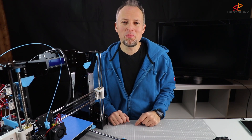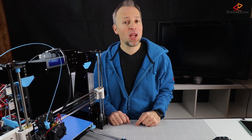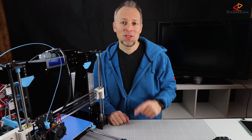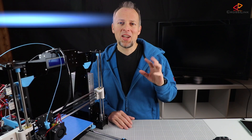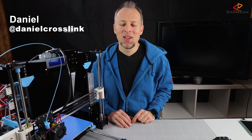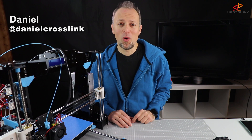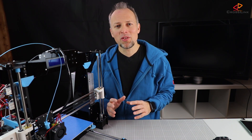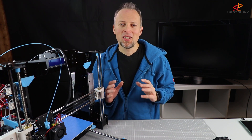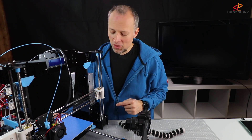In this video I'm showing you two simple modifications to the Anet A8 3D printer that will make bed leveling much much easier. Hello, my name is Daniel, welcome to the Crosslink channel. On this channel I post videos about 3D printing, gadget reviews and more. Today we're going to take care of the process of manual bed leveling and how to make it easier with just two simple modifications.